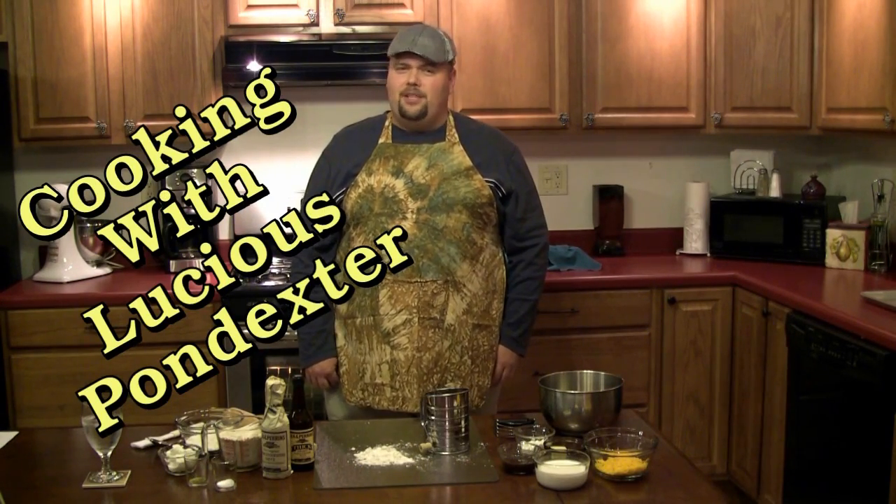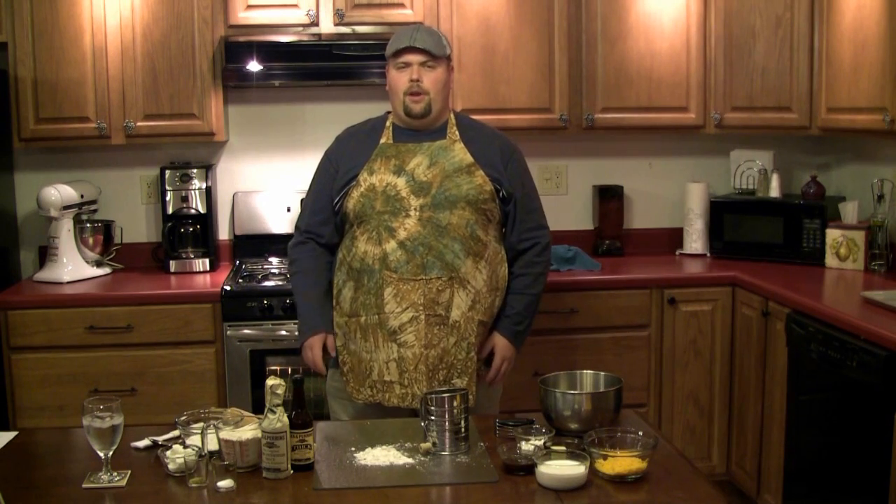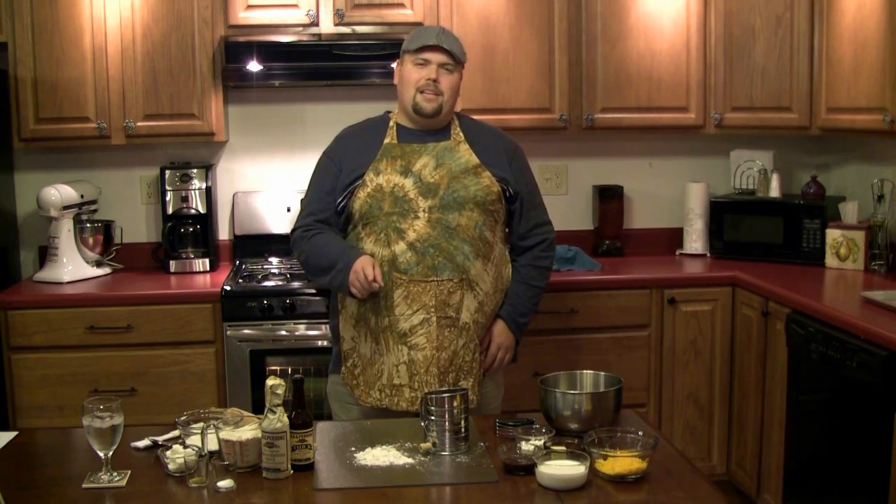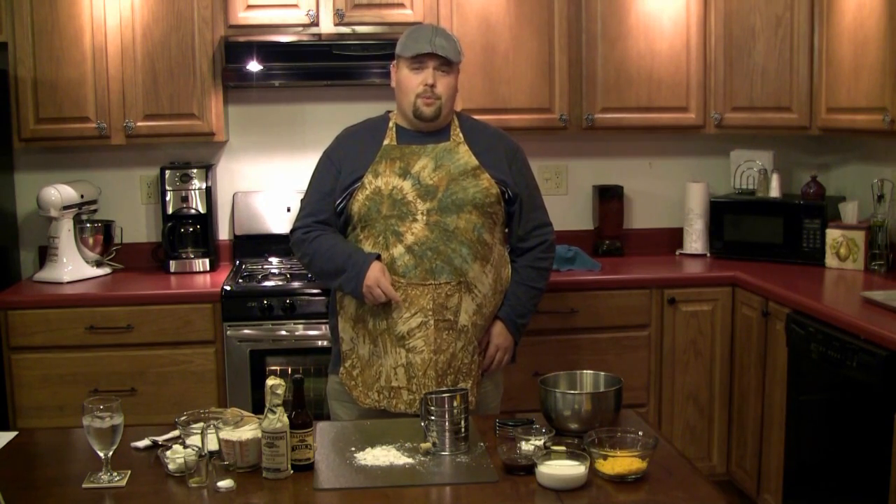Hey and welcome to Cooking with Lucius Pondexter. I'm your host Lucius Pondexter. Today we're going to be preparing a very special recipe that I came up with that features Lea & Perrins Worcestershire sauce. But first I want to give you a little back story on how I came up with the idea for this recipe.